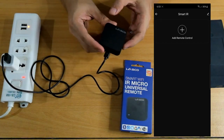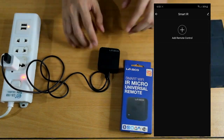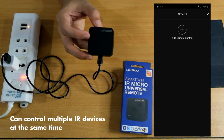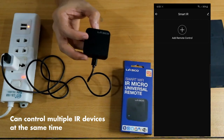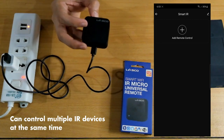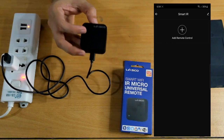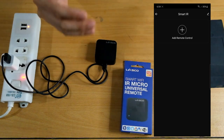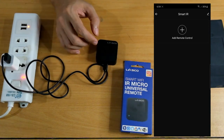Now the IR remote is set up. With this single device, you can control multiple devices — TV, aircon, electric fan — as long as there's line of sight. It's worth it if you have a TV, even an old one, as long as it uses an IR remote. You can also control aircon, electric fan, and even smart light switches that use IR.